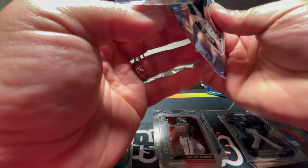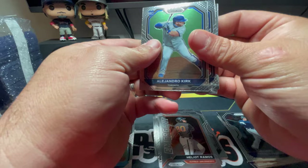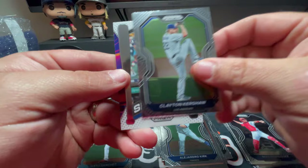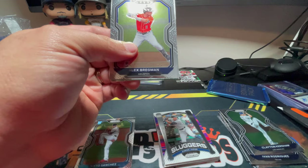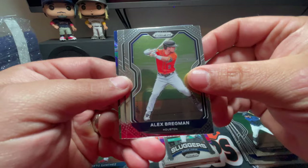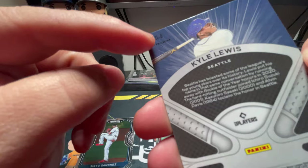The last blaster did come with an autograph — I don't know if every box comes with one or if it just says to look for autographs. I thought I had one there for a second. There's an Alejandro Kirk rookie card, Ivan Rodriguez also known as Pudge, Clayton Kershaw, and an Aaron Judge Sluggers card. Last regular pack of the box — there's a Brandon Lowe and Alex Bregman, a Wyatt Mathieson rookie card, and a Kyle Lewis Illuminations prism. That is a nice looking card — we'll sleeve that one up.